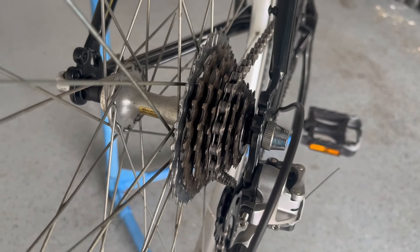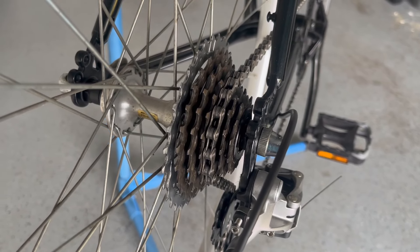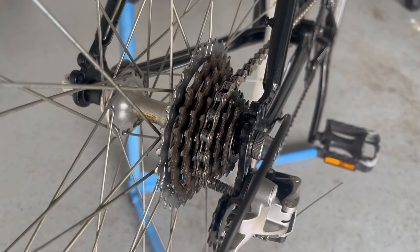Another component I wound up reusing was the cassette — it's a HyperGlide seven-speed cassette and it goes from 13-tooth to 30-tooth. Just about perfect for out here in Florida where there really aren't that many hills.